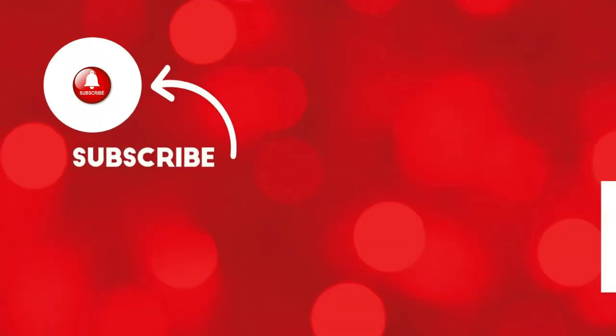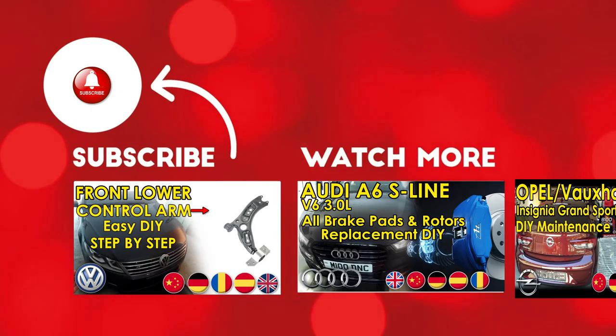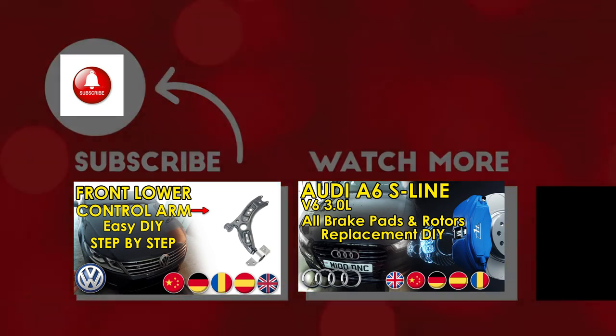Thank you very much for watching. Use the comments section for any questions or suggestions, and if you find our videos interesting, make sure you subscribe for the latest wannabe mechanic videos. Bye bye!